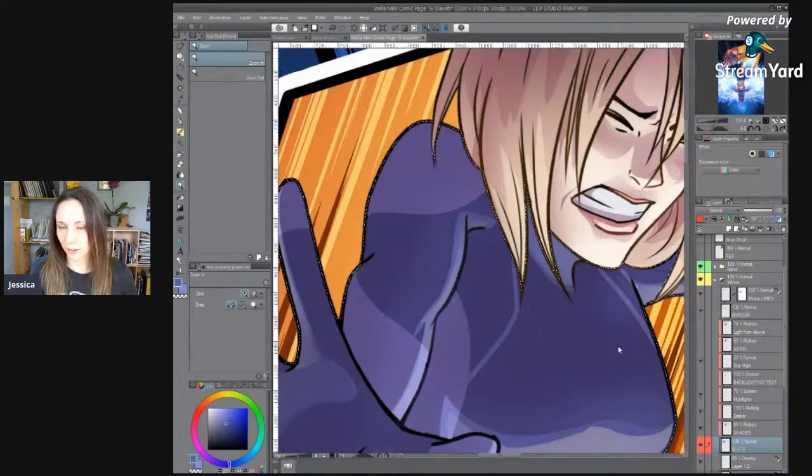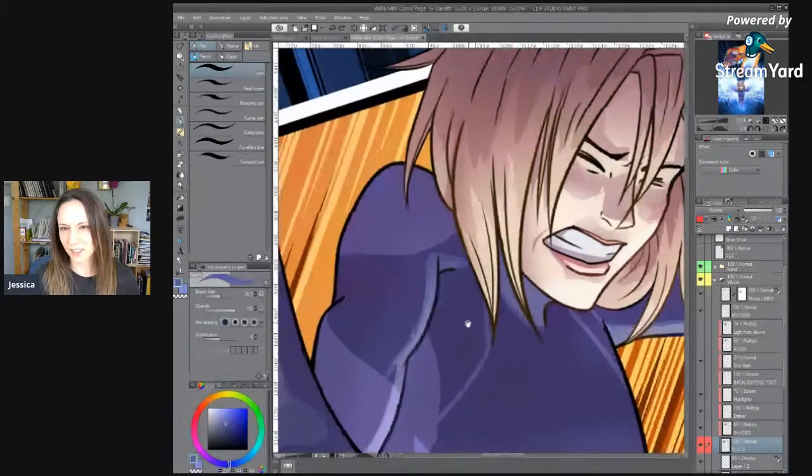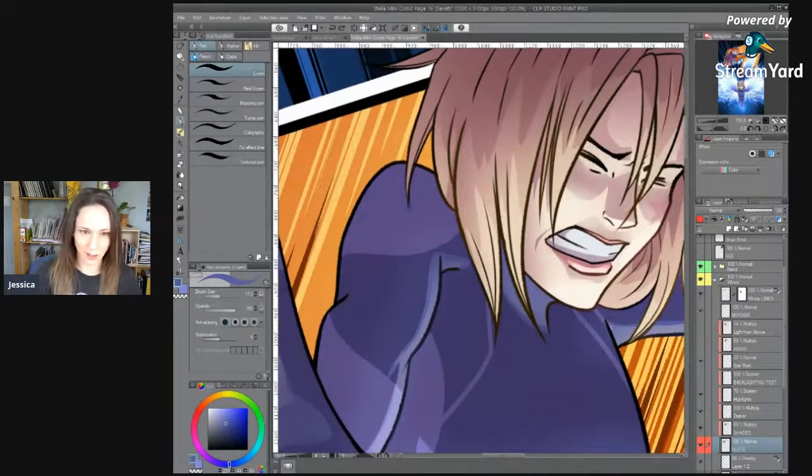I'm going to go ahead and just hide my lines. I have a little shortcut — all I have to do is click a button and it hides the lines, but I'm still in that selection so it doesn't go out into the hair or anything. It just kind of gets out of the way. It's nice to not have to be distracted by the marching ants.